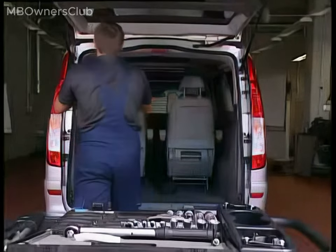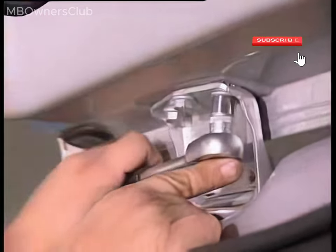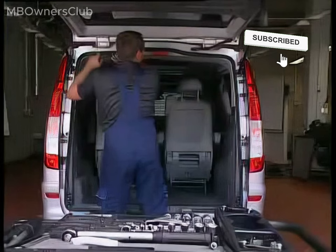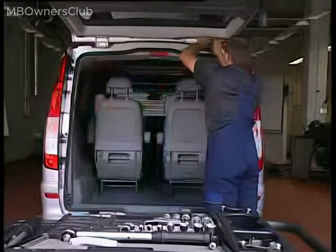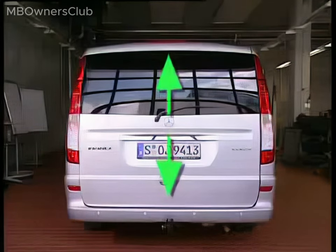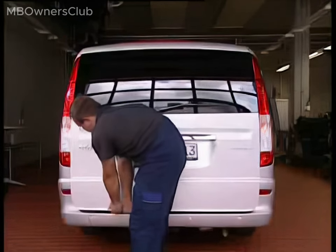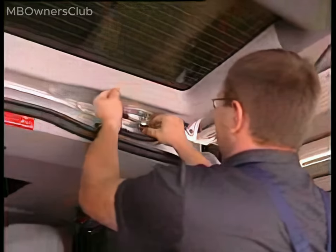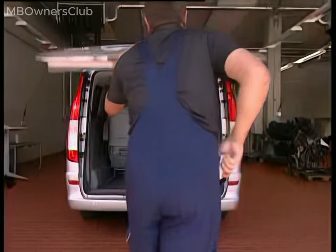Next, establish the vertical alignment of the liftgate. Release the three bolts connecting the right and left liftgate hinges to the liftgate itself, but ensure to unscrew the bolts only to the extent that the liftgate remains movable yet held firmly by the hinges. Adjust the vertical alignment by moving the liftgate up and down. Afterwards, re-tighten the bolts on the liftgate. Note: to avoid corrosion, address any paint damage on the hinges and bolts by touching them up with paint following the liftgate adjustment.